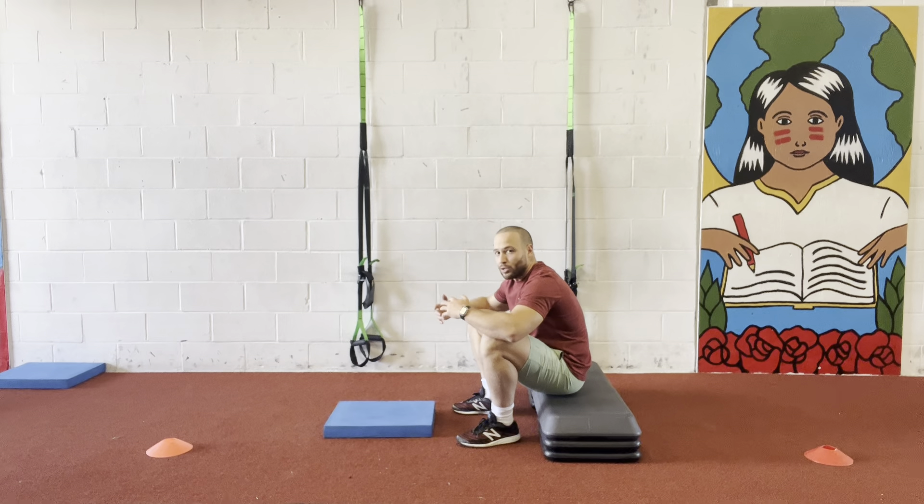Today, guys, I'm gonna show you guys how to do a body press elevated to start working that handstand push-up or your handstand press.